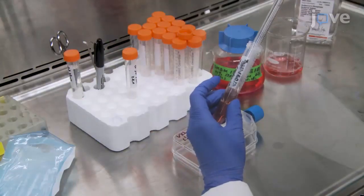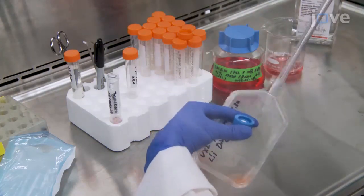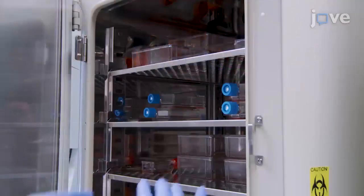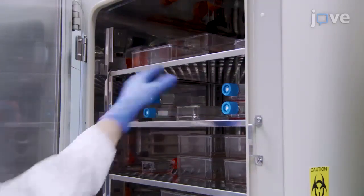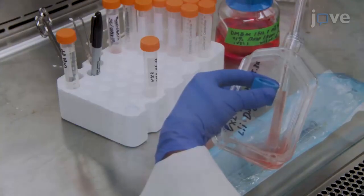When the cells have reached 80% confluency, add 3 milliliters of 0.25% trypsin to the flask, and return the cells to the cell culture incubator for 5 minutes. When the cells have detached, transfer the cell suspensions to the cell surface.